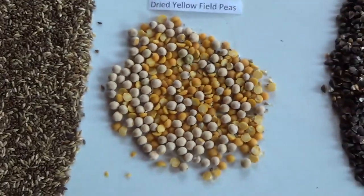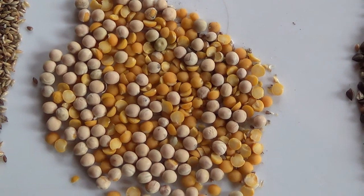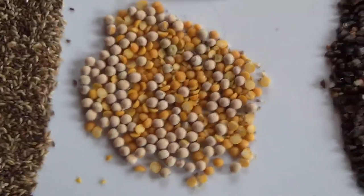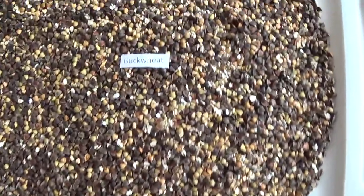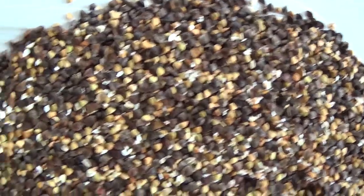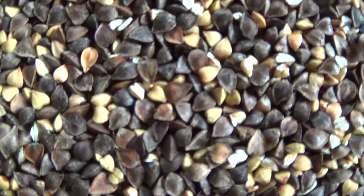This is the dried yellow field peas. It looks like you could easily separate them because the ones that aren't split will roll away — one could put them on a tilt table. And last, we did a lot of buckwheat, but a little surprise that we didn't get as good a percent. Maybe we fed it too fast. Again, the dark is unhulled.